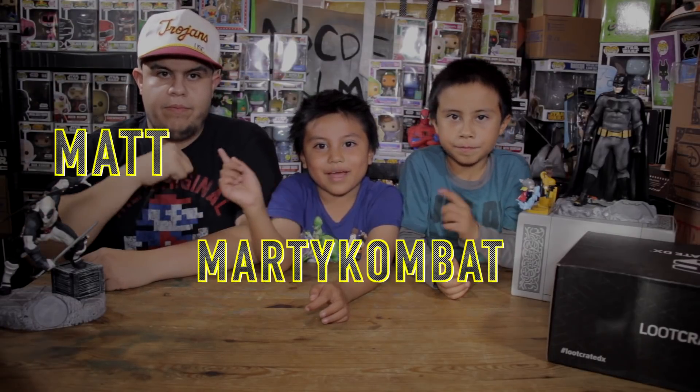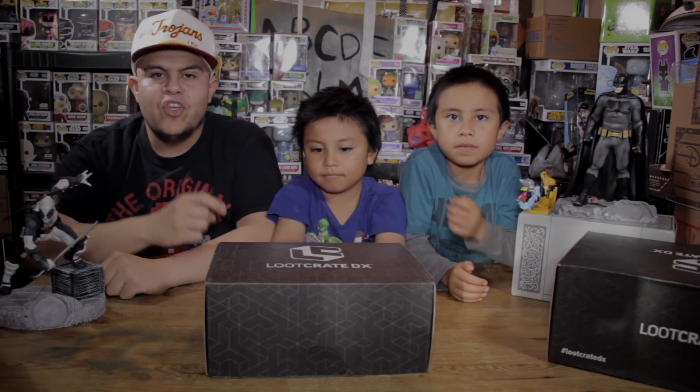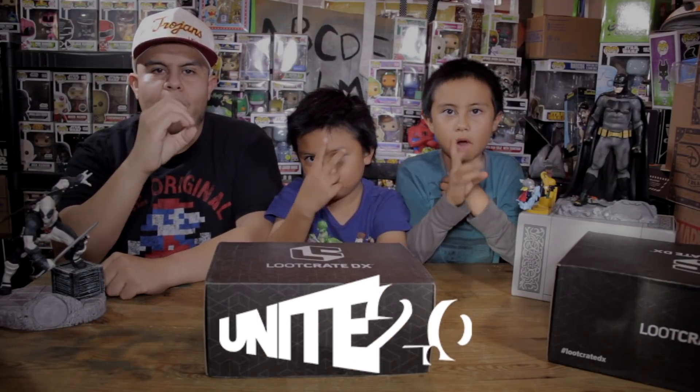Hey guys, Mario Gamma here with Matt Fastastic, the one and only Xbox Live. That's right everyone, welcome to another Jamcore Review Show where we unbox and review the things that you love. And on today's epic episode we do the Loot Crate DX Box for the month of November.